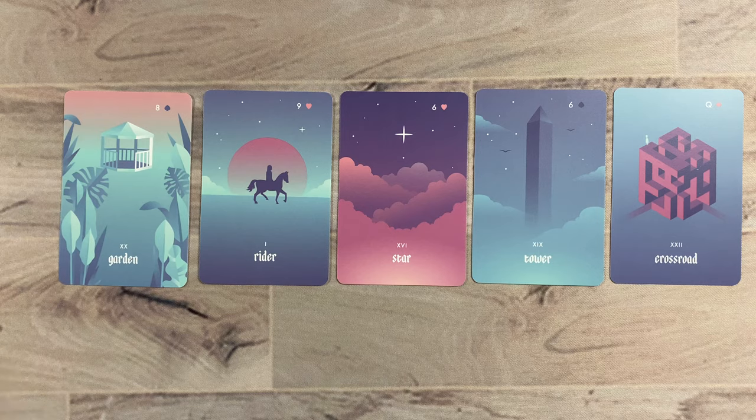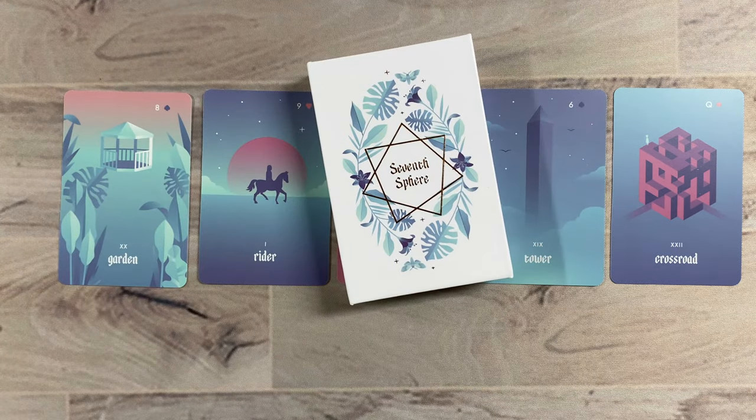So that's it — that's the Seventh Sphere Lenormand. If you have any questions, please feel free, leave them in the comments. If you like this video, give it a thumbs up, and please subscribe. You'll get lots of new content, including more looks into my deck addiction. Thank you very much, see you later.